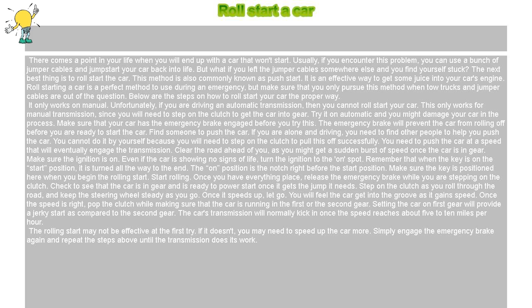Make sure the ignition is on. Even if the car is showing no signs of life, turn the ignition to the on position. Remember that when the key is on the start position, it is turned all the way to the end. The on position is the notch right before the start position. Make sure the key is positioned here when you begin the rolling start.